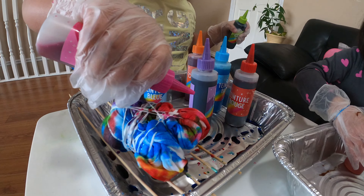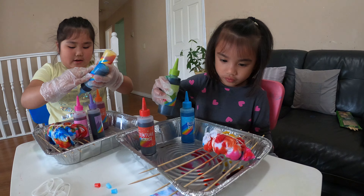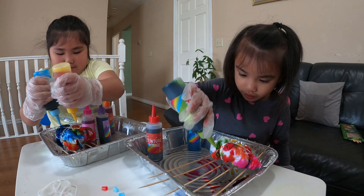Now we need to put water in our tie-dye. Let's go put water in our dye bottle. We're gonna put the water at the neck of the bottle. This is the neck? Yes. Is it warm? And then we're gonna shake it.